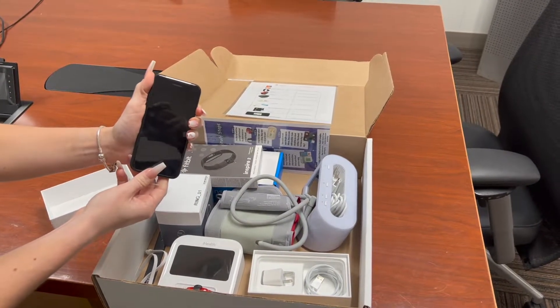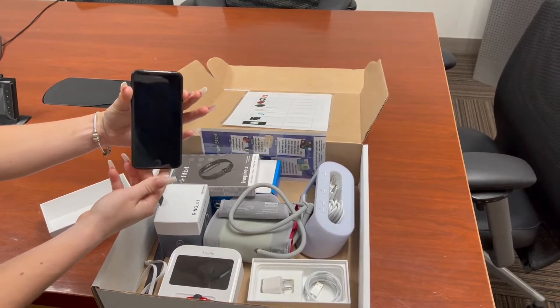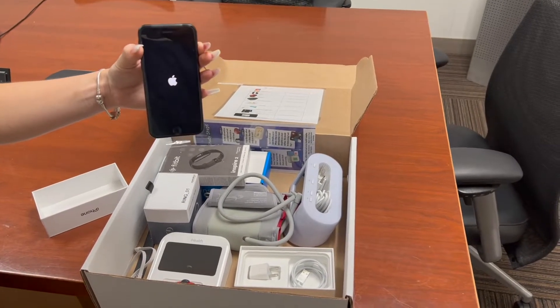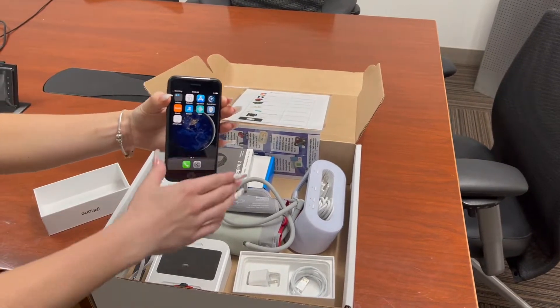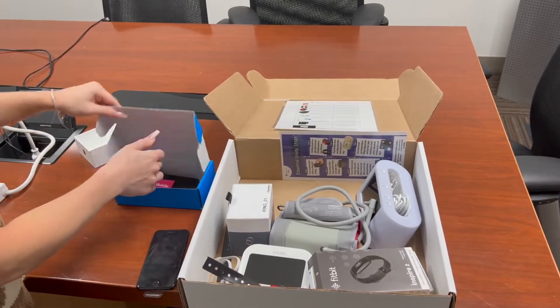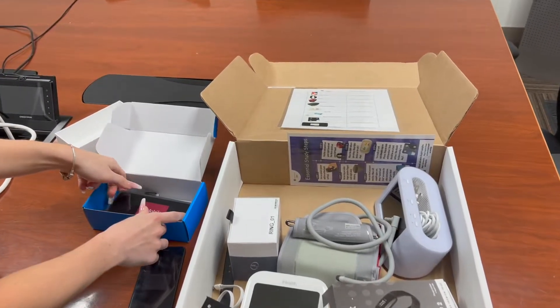The first step you would like to take is to turn on the iPhone. After the iPhone is powered on, you're going to want to take your MiFi device and turn that on as well.